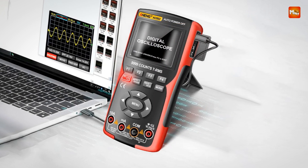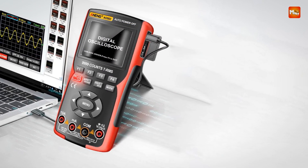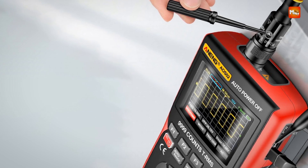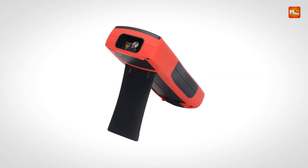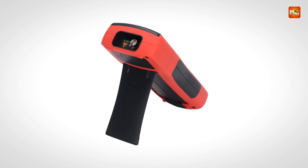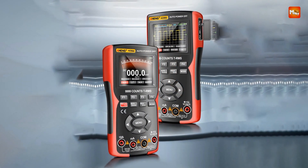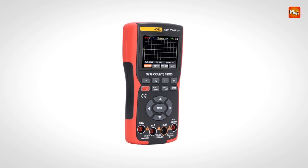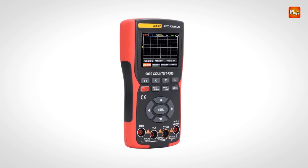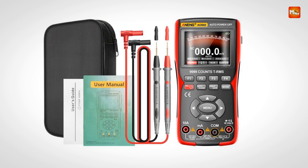The AOS II is designed for diverse measurement applications, capable of analyzing various electronic components with precision and reliability. Its intelligent anti-burn dual-tube protection ensures durability, making it a dependable tool for long-term use. Pros: dual-mode functionality, automatic waveform recognition, data storage and PC connectivity, built-in overload protection. Cons: potential accuracy concerns and sampling rate limitations.